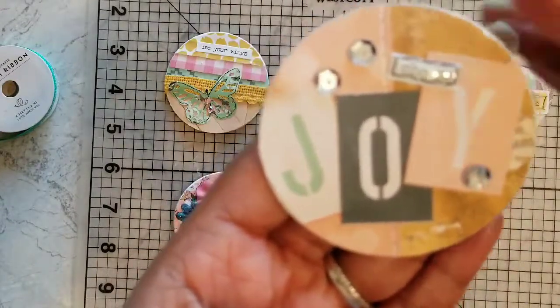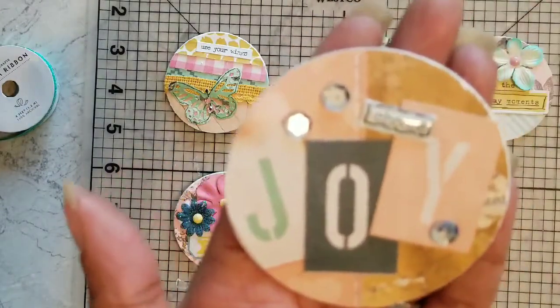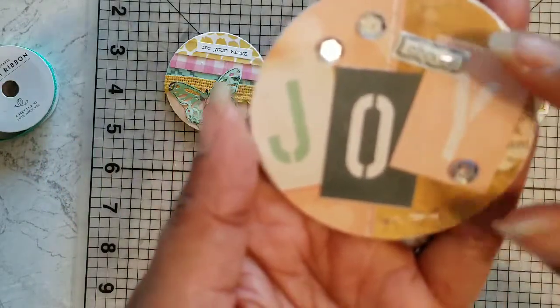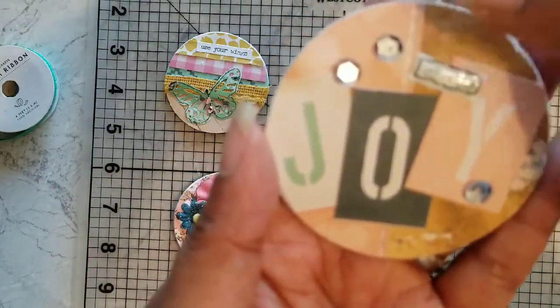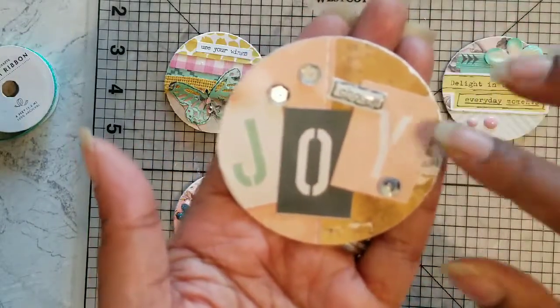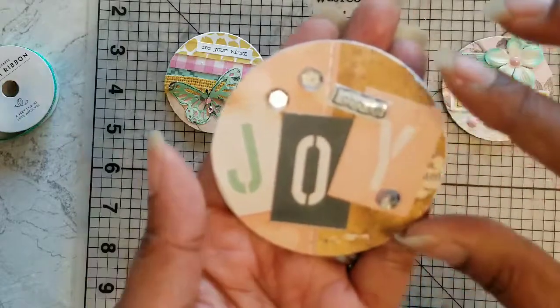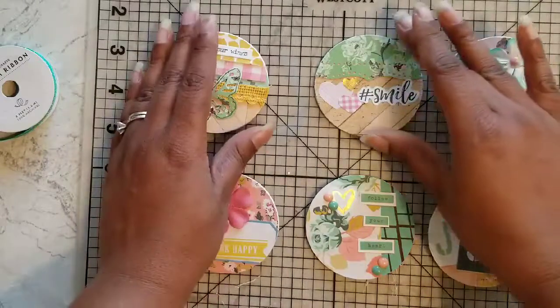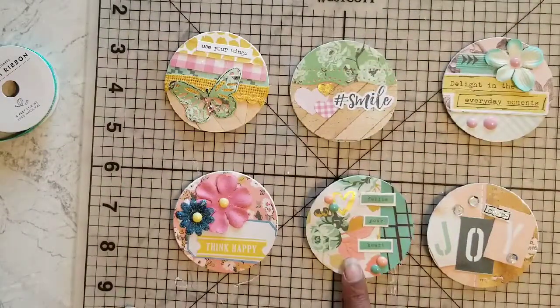For this one, I cut 'Joy' out of the paper from one of the paper pads. I added a little bling there, and I also added a little faux stitching down the middle just to give it more detail. I put some glossy accents over the shoes as well.